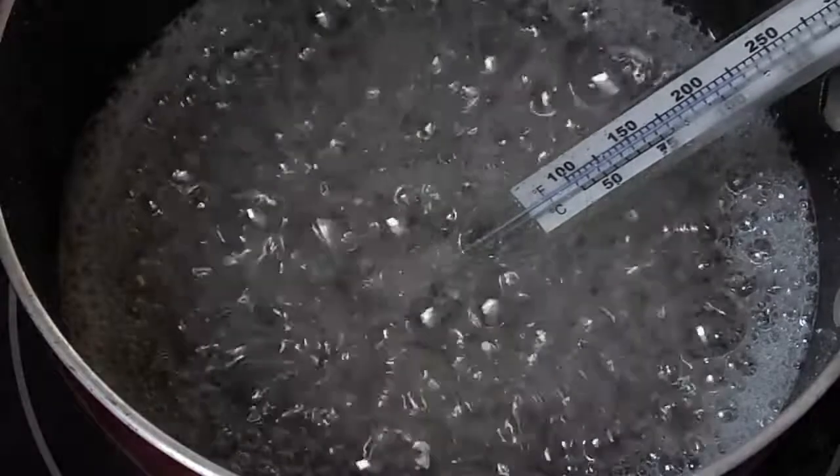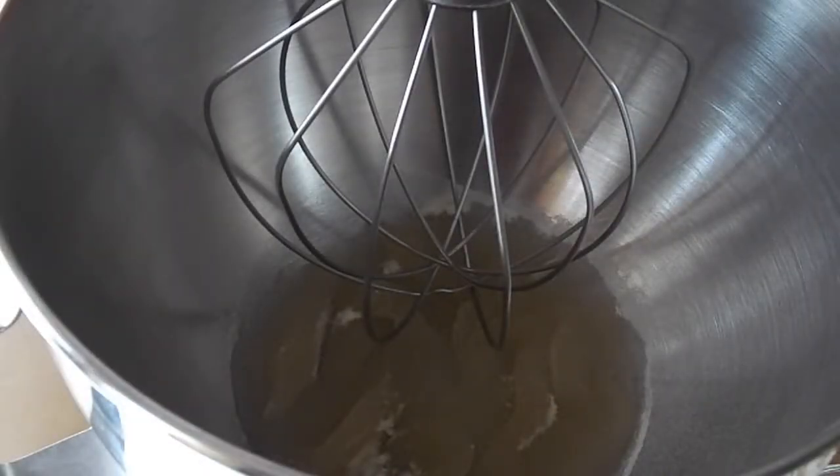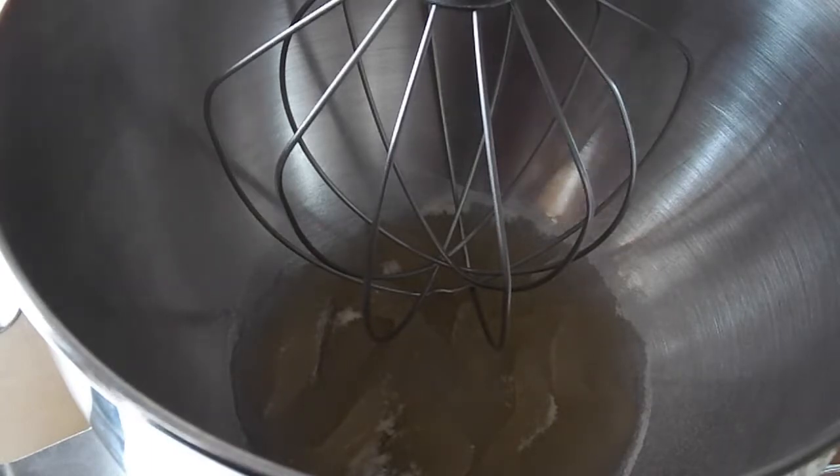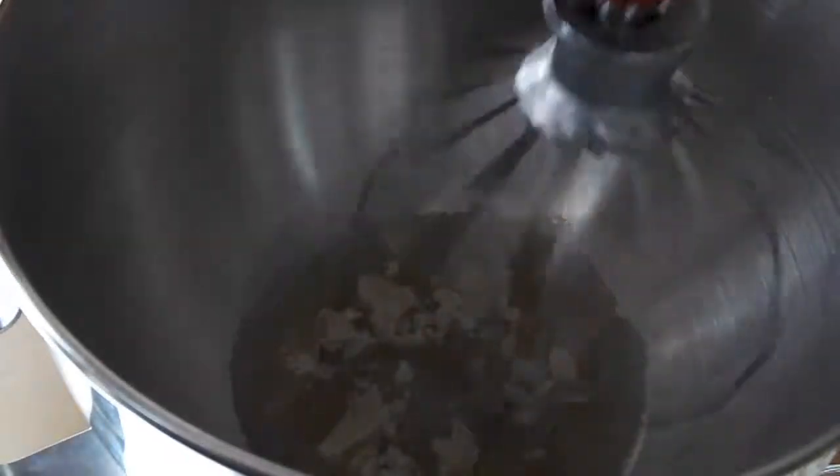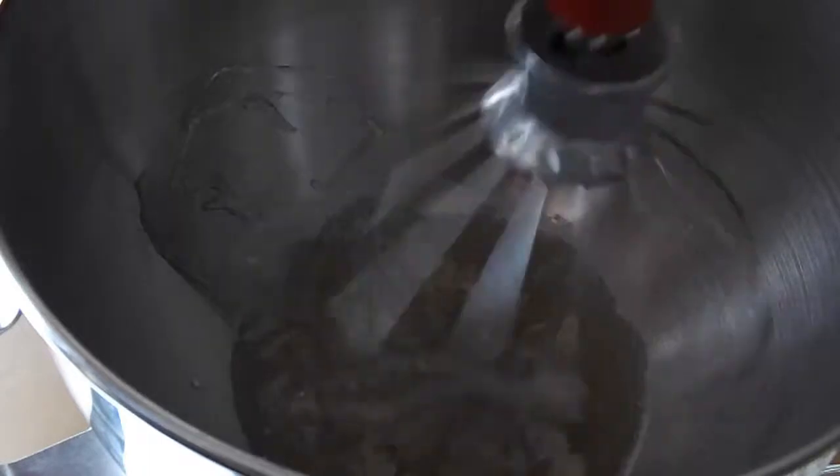Once it reaches temperature, go ahead and get your mixer going on a very low speed — the lowest it can go. Then you'll start pouring in the mixture onto the sides of the bowl. Make sure you don't get the mixture into the whip attachment. Pour it slowly. It is hot so be careful.